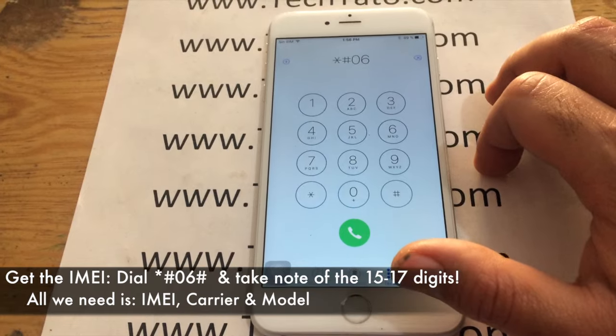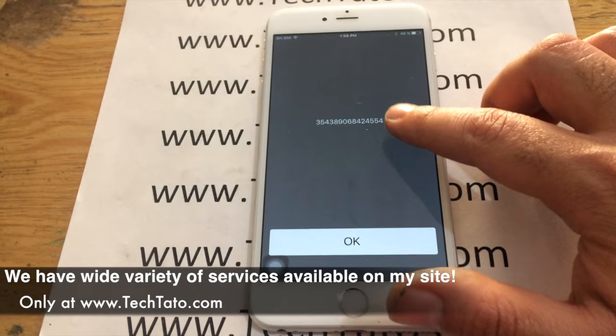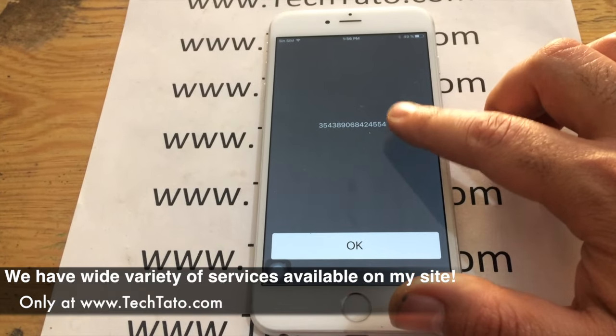Now, one of the most important pieces of information we need is the IMEI. We get that by dialing *#06#. Take note of the information that appears on the screen and enter it on the ordering section of my site so we can process the order correctly.